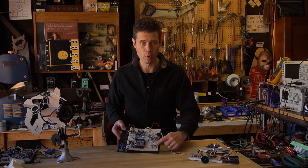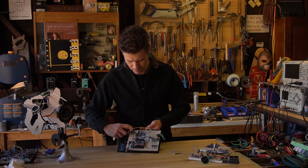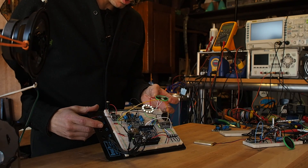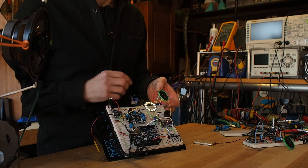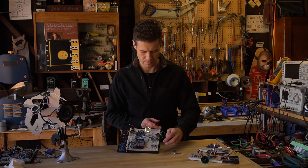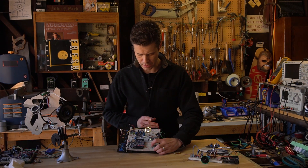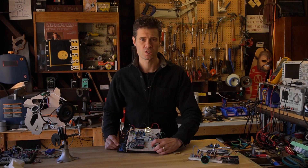I wired up four buttons here to trigger those audio effects. So here's what happens: we have the music just playing out of this green speaker here, and then I'm going to trigger sound from the effects board. One problem — it's not very loud. And if I crank up the volume we start clipping.